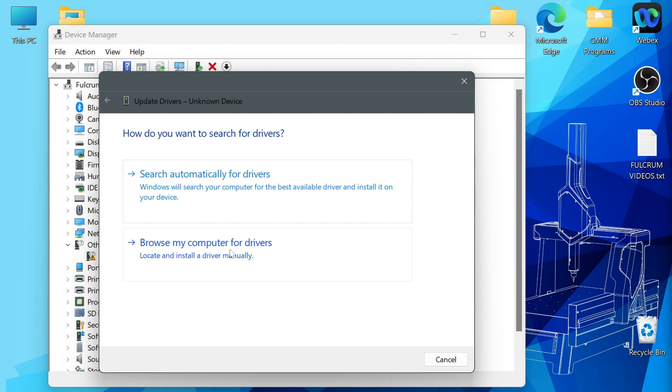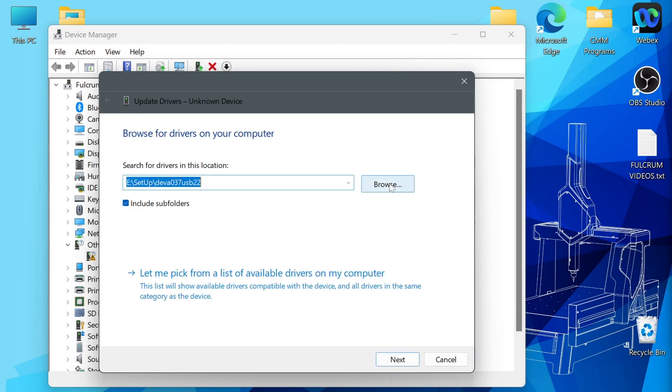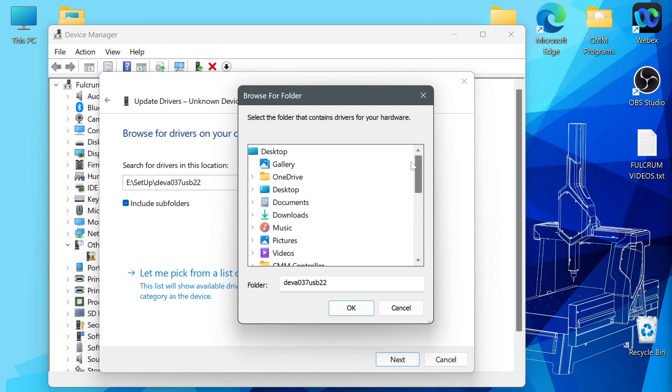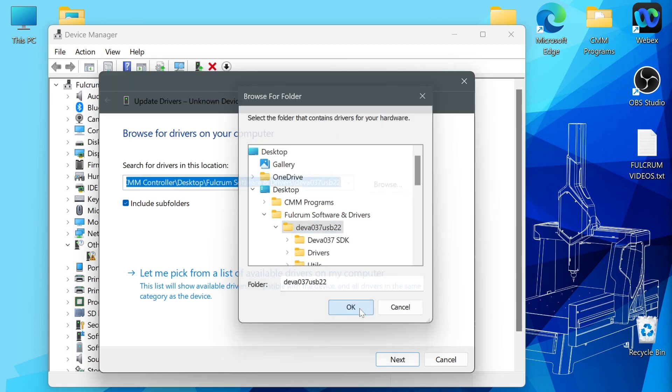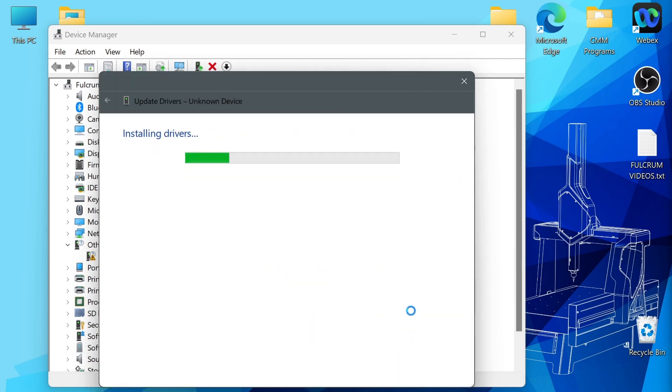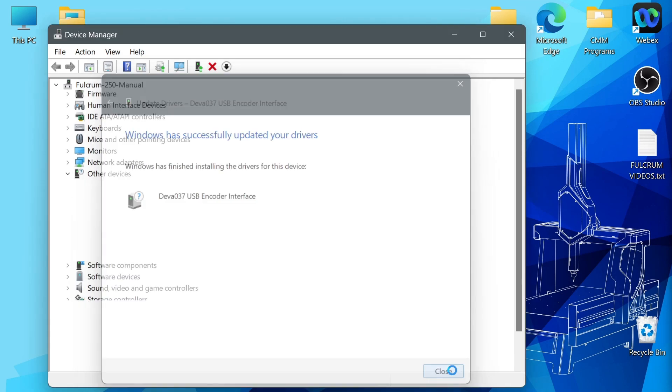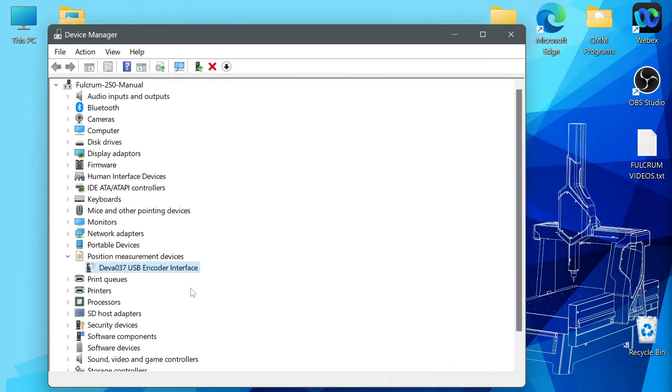To fix this, let's install the drivers. Right-click on Unknown Device, then select Update Driver. Select 'Browse my computer for drivers', click the Browse button, and select your DIVA 037 drivers folder. Select OK and then Next — Windows will install the drivers. Click Close when it's complete. You will now find a new tab within Device Manager called 'Position Measurement Devices', and within this tab you'll see the DIVA 037 USB Encoder Interface. The drivers are now successfully installed.